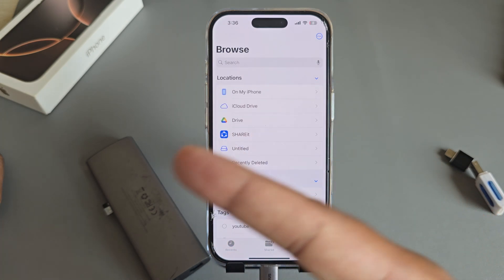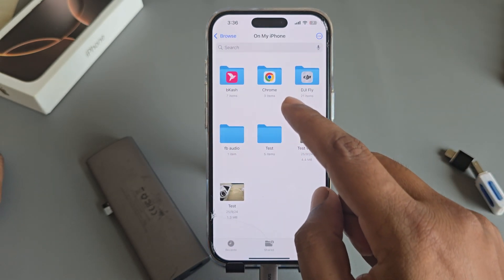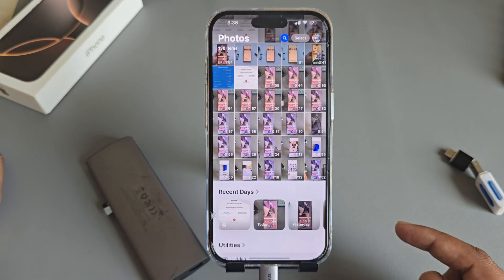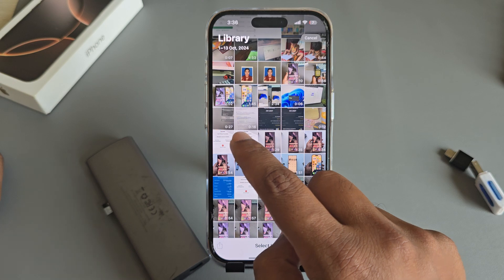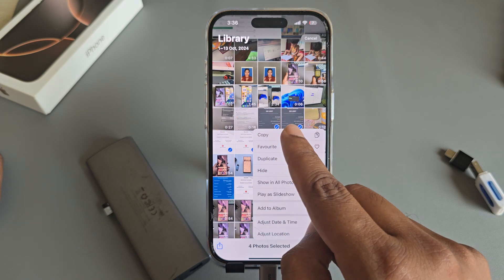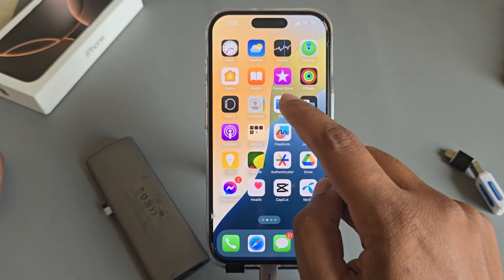Now suppose you want to transfer a file from your iPhone to your SD card. Go to your mobile gallery — you can send it to your gallery as well. Suppose you want to send this image, or you can select multiple images as well. Press on the three-dotted menu, then press Copy. Now go back to your Files again.